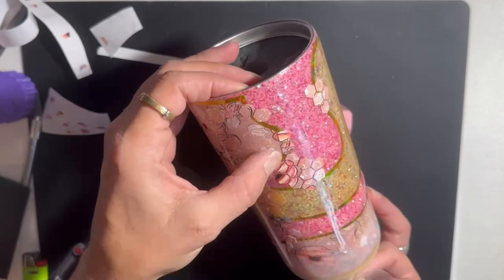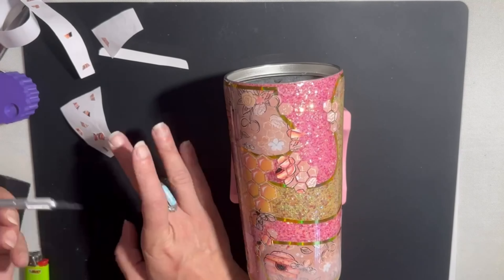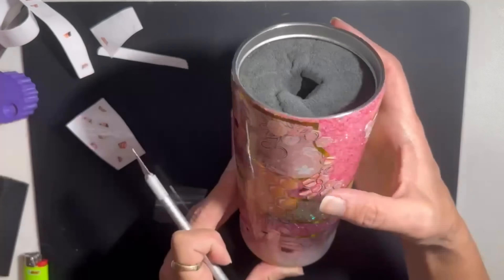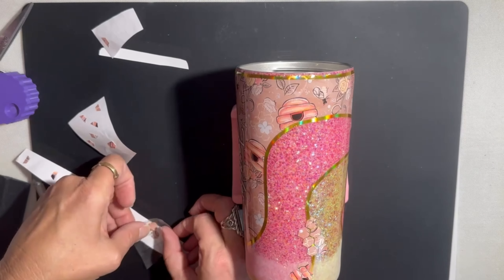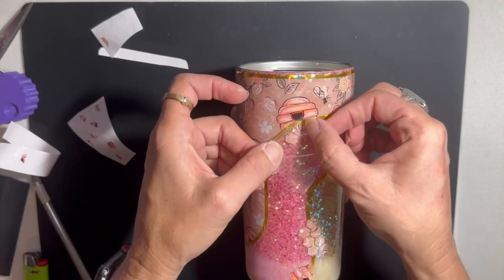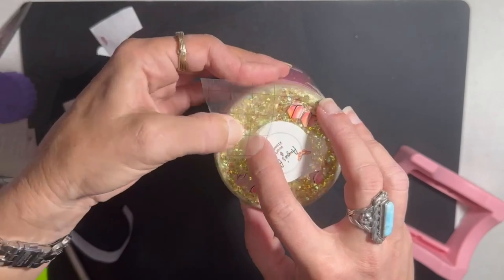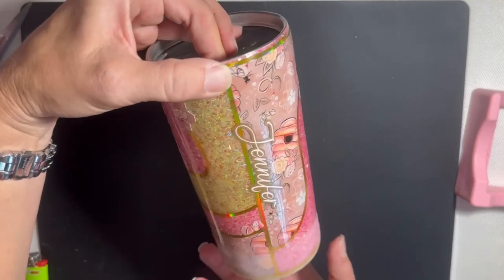So cute, so cute! I could have probably left some of these honeycombs out, but I did want Jennifer to get the full making experience — though this is sped through quite a bit. Getting ready for the next step.